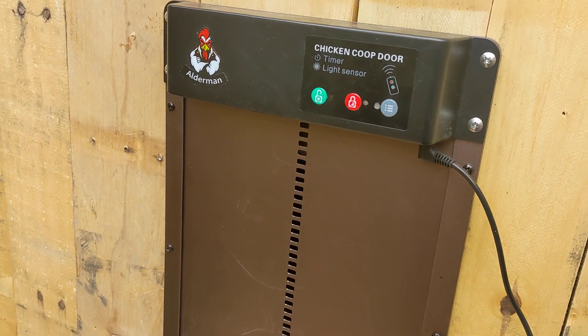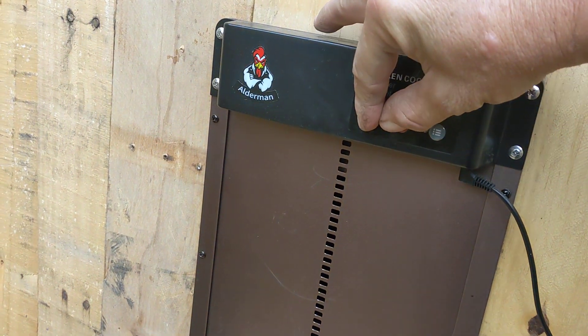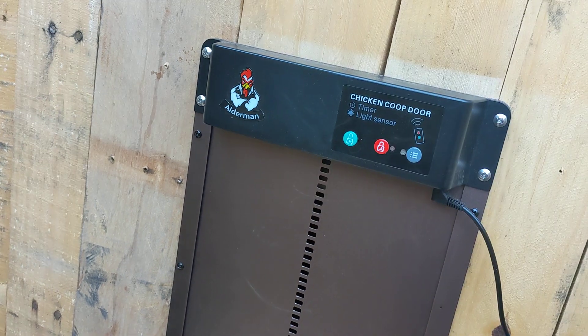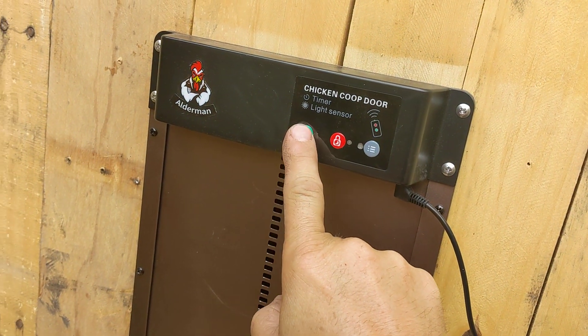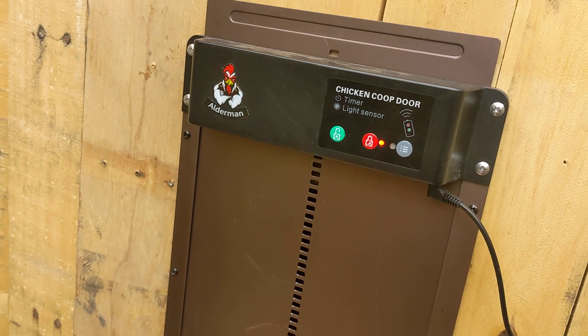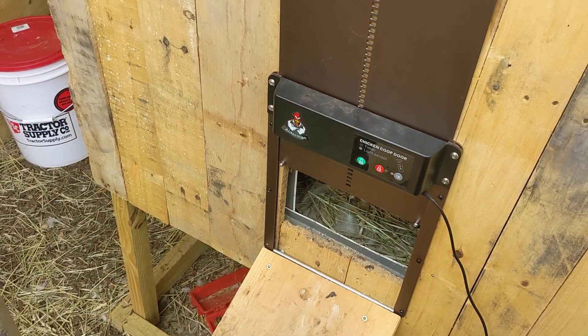Now, if you want this thing to open at 7 a.m., come outside at 7 a.m., hold both buttons again, wait for it to flash. When it does, hold the green button and the door will open. That's all it takes.